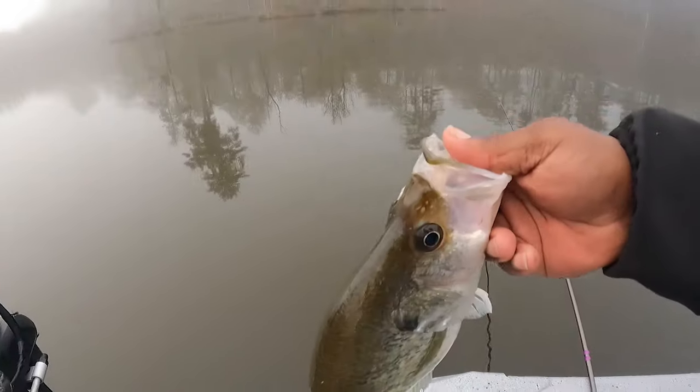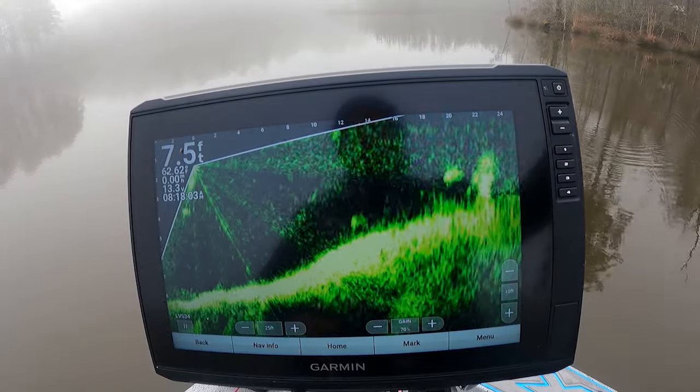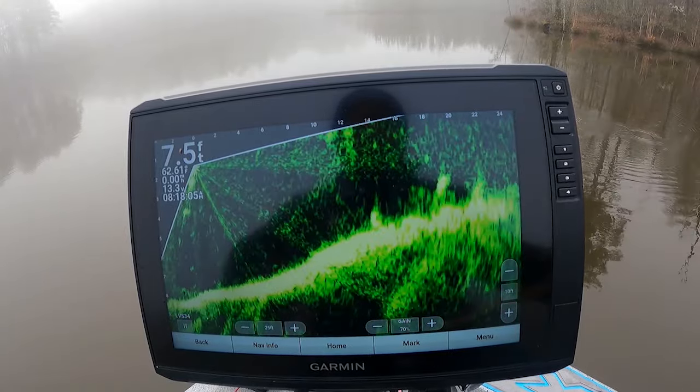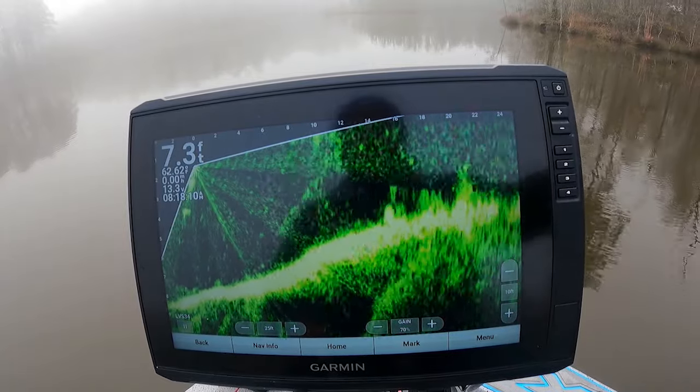Look at that big old crappie. Any little noise and they get out of there — any little noise. Oh, I had him. He got off. Y'all see that one right there. That fish is probably about two or three foot deep, not deep at all.